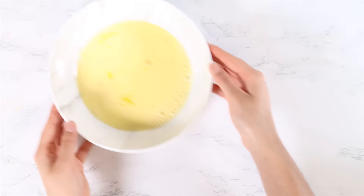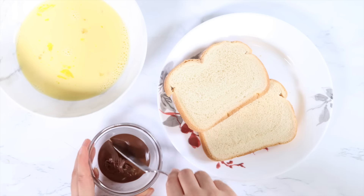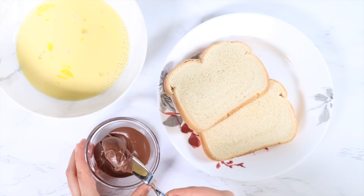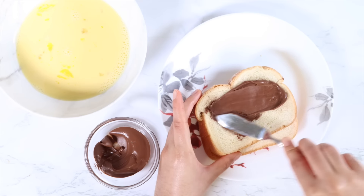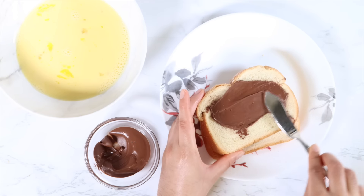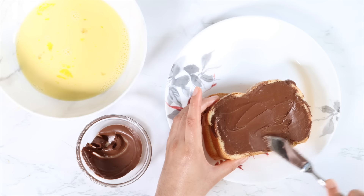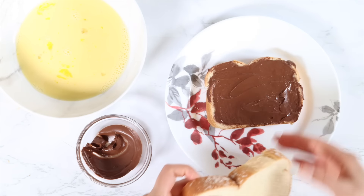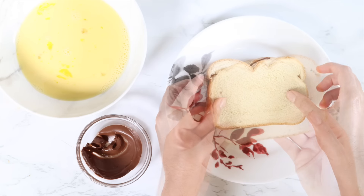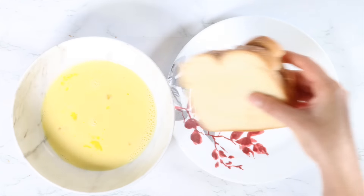Now set this mixture to the side and take two slices of bread. On one slice of bread, spread a thick layer of Nutella. You can spread as much Nutella as you would like. I love a thick layer so that when I cut into the toast, there is a thick, warm, gooey Nutella in between the bread. Now take the other slice of bread and cover the Nutella spread side. Then soak the bread into the egg mixture really well.